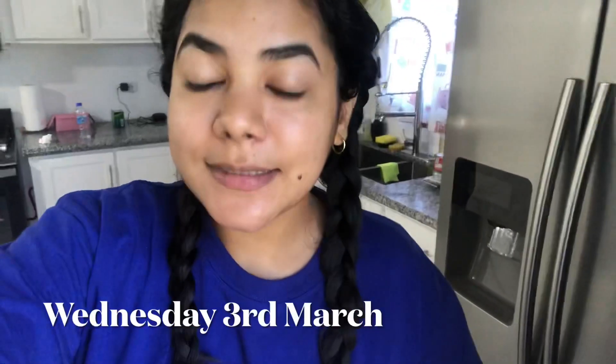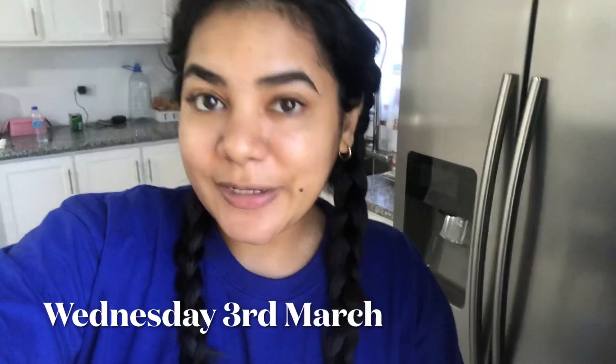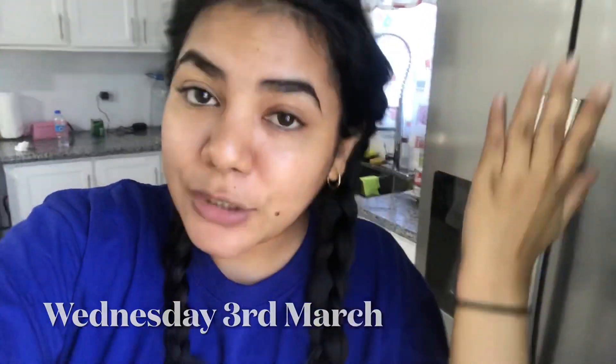Welcome back to my channel, welcome back to another vlog. I am starting off the vlog very early — it is 20 past 8 and it's currently Wednesday. I do have a video that you guys will see on Thursday. If you're watching it, you've already seen that video, that cook with me. And I do have an appointment to go and get my toes done, however I'm not really feeling that vibe, so I might cancel it or I might go — we shall see.